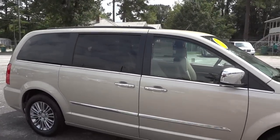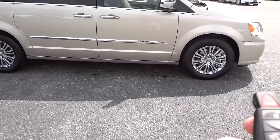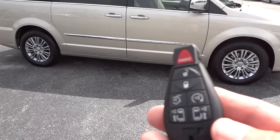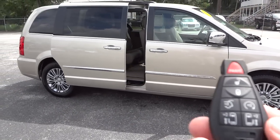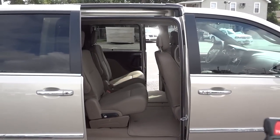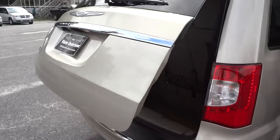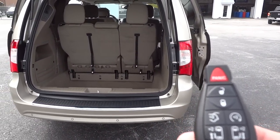It's got luggage racks on top. One of the cool features about the Town and Country is that when it's all locked up you can use the remote start — you see all these little buttons here. I'm going to open up the doors, open up the other door, and open up the trunk or the hatch. So really without even touching the vehicle, just walking towards it, I can start it and have the doors open.